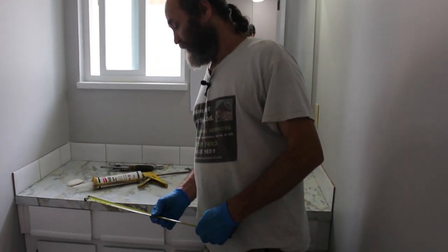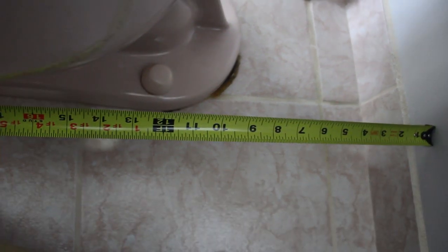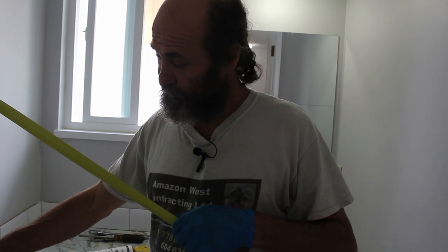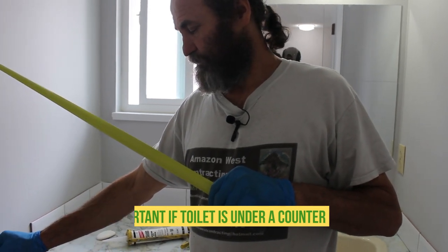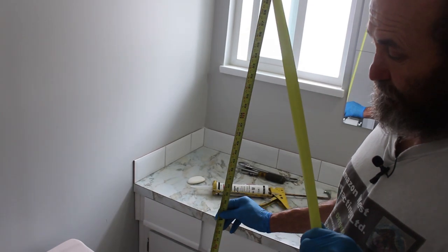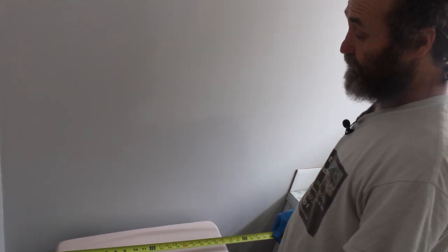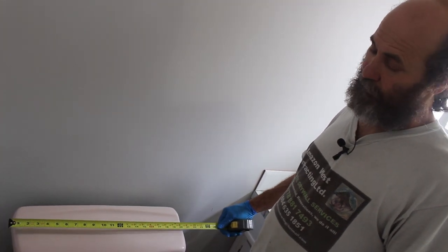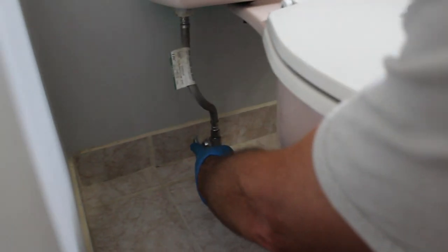Before you buy a toilet, you have to check a few measurements to make sure the toilet you're going to buy will fit where you're removing the old one. The rough-in size would be 12 inches from the wall to the screw of the toilet. You also need to check the height, because some toilets are a little bit higher than others. In older homes you may have a tight space, so check the width too. Usually newer toilets have a smaller tank than older ones, so width is generally fine.